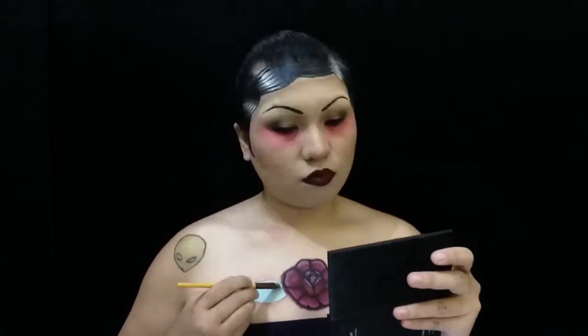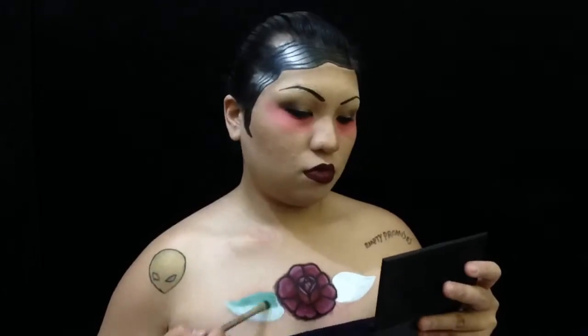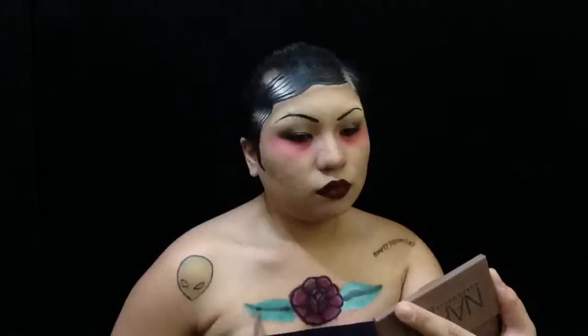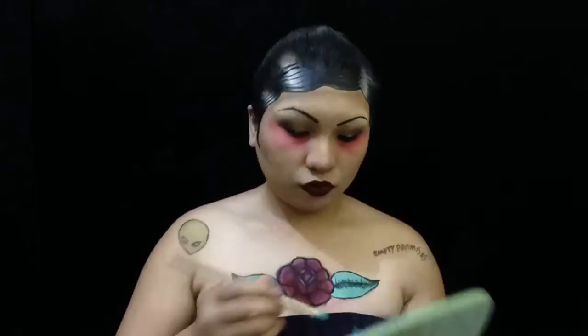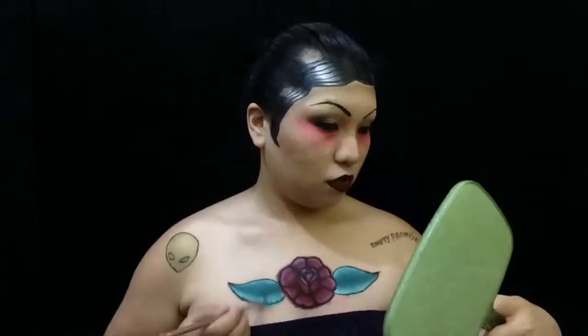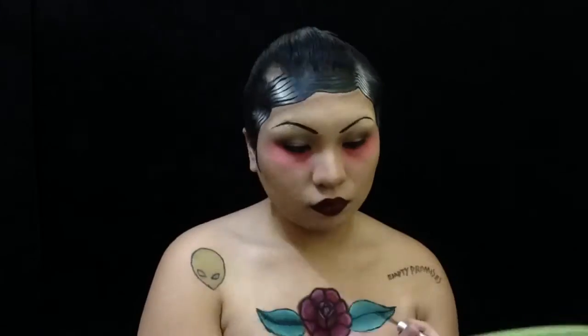Now for the leaves — using white paint first just for the base, and then we are going in with the green eyeshadow from the Sleek palette. Blending it in, drawing the details with black eyeshadow and the eyeliner again. Then I smudge it out just for depth.